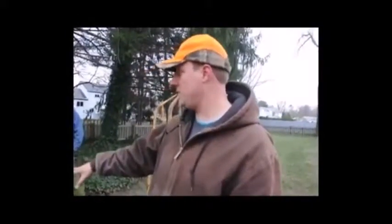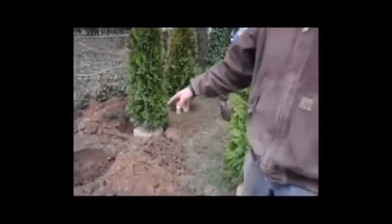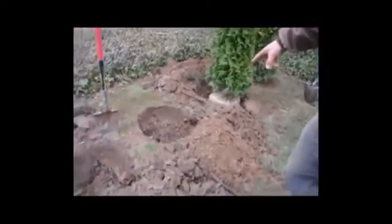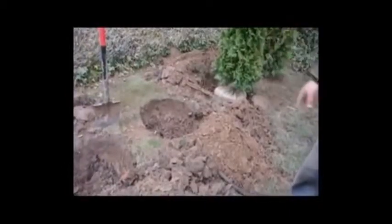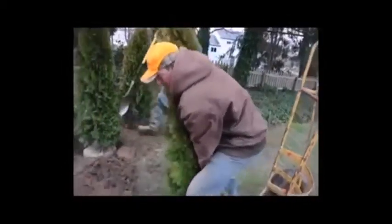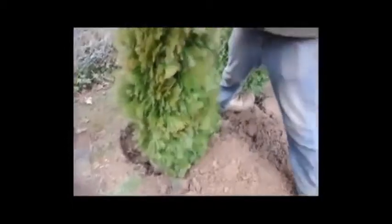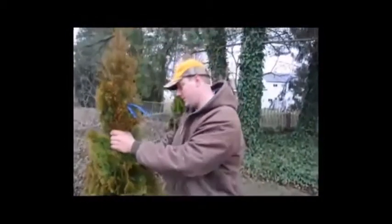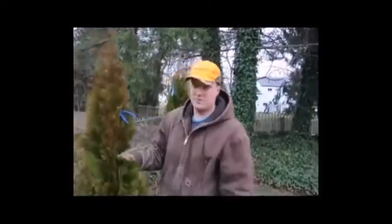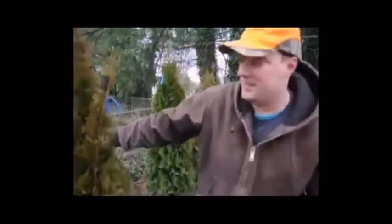We're going to be putting the trees in the hole. We have two of them lined up where they're going to go. We dug our holes a little deep, so we have to go back and fill them in with a little soil. We put it into the hole and make sure it's not too deep, because if it's too deep the roots will start to rot. There's a saying: if it's too high it never dies, if it's too low it never grows — and that's pretty much accurate.